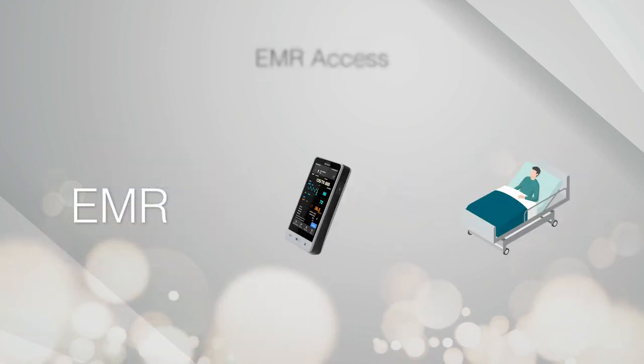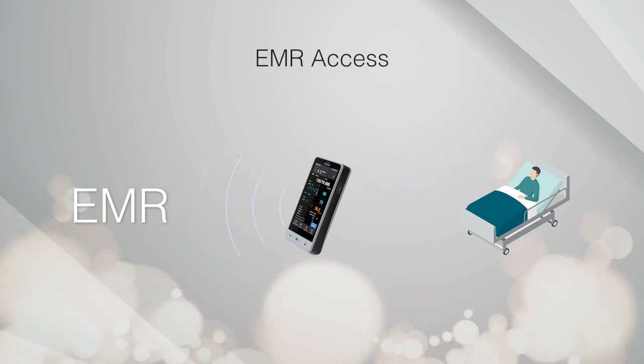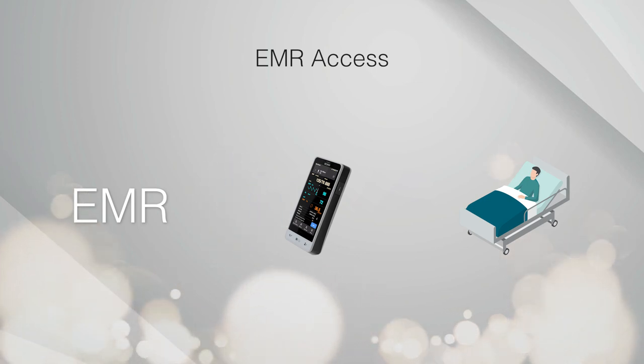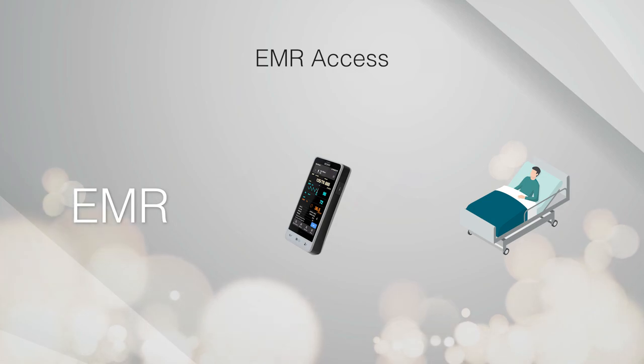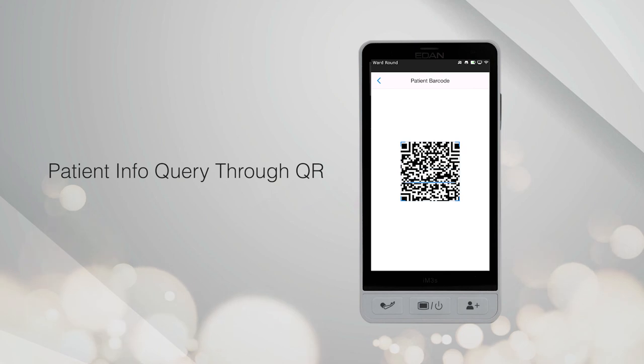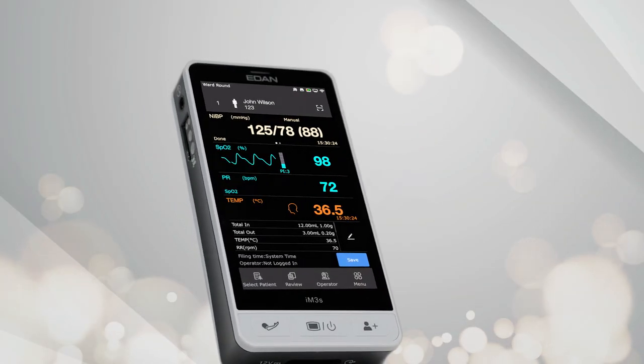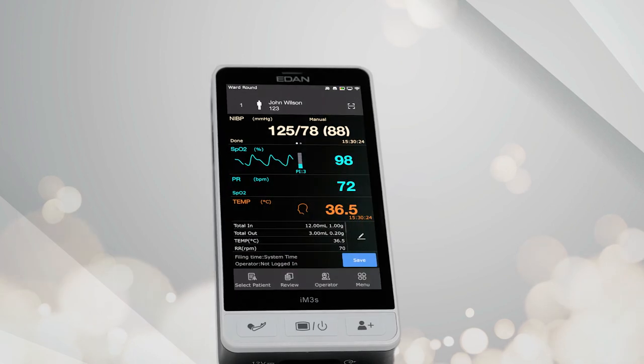Wireless EMR access may be required in some cases. The IM3S employs a built-in Wi-Fi module that supports both 2.4 GHz and 5 GHz networks. The optional built-in barcode scanner can be used to acquire patient info from the EMR, while the data can be sent back with the measurement. The IM3S Vital Signs Monitor — spot checks in your hand.